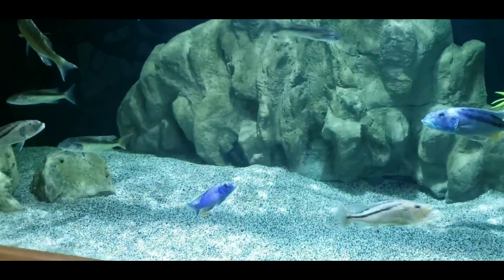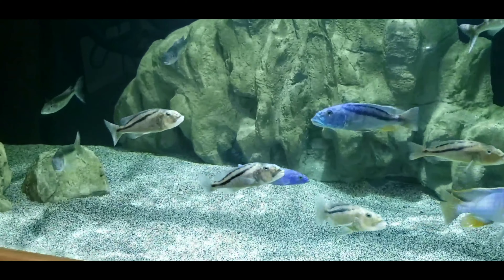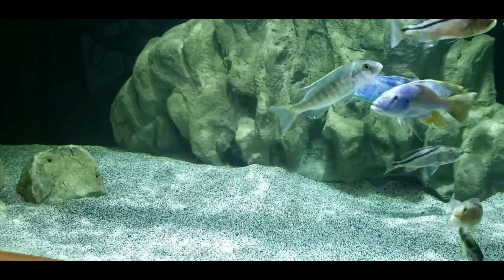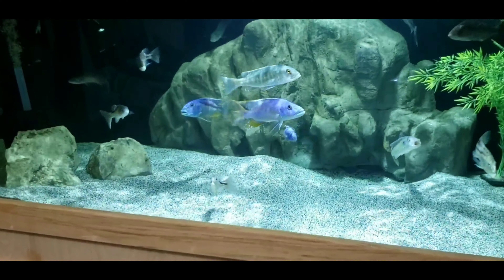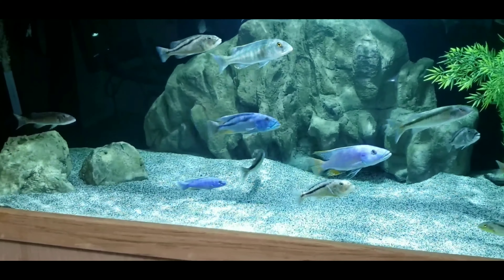The reason being is I wasn't planning on purchasing this tank. I had a 220 here before that. It sprung a leak, so instantly either I needed to sell a lot of my fish or get a new tank. A 300 gallon is not the cheapest tank in the world, especially when it's custom made for you and delivered across three states.